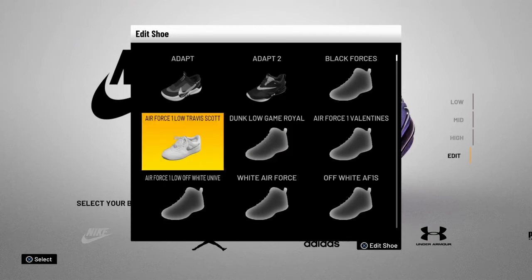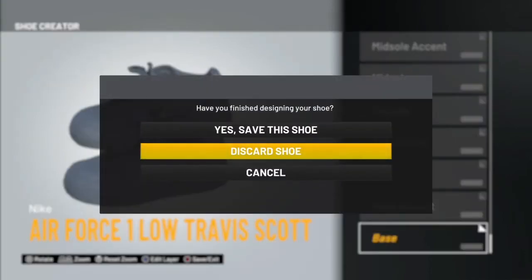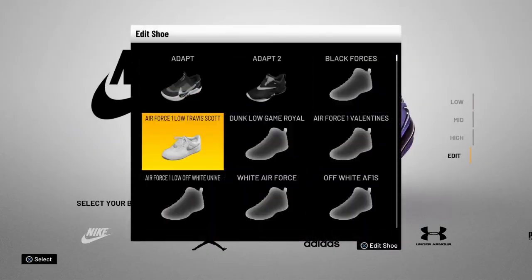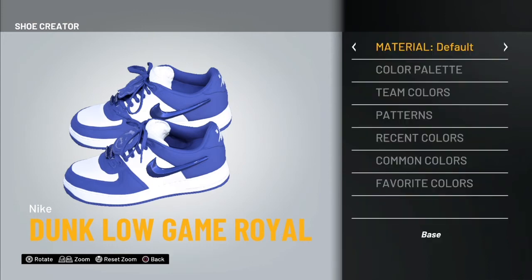Go ahead and click it. Yours will look like this — simple white. When you edit it, this is what you're going to use. You're going to use everything on default. Every material is on default, which makes it easier for me to tell you guys how to do it.